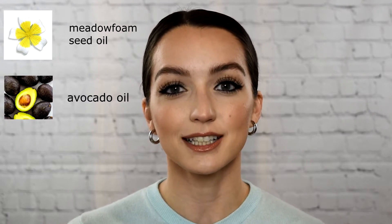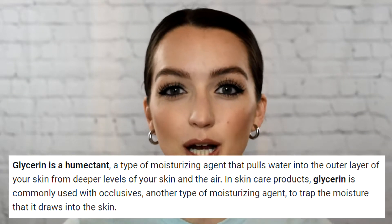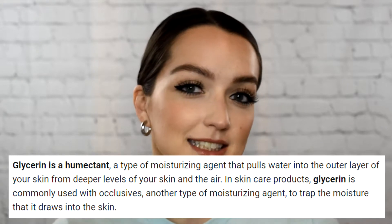Some of the key ingredients in this product are meadowfoam seed oil, avocado oil, and shea butter, which are all really good moisturizing ingredients. As someone with very sensitive skin that doesn't usually get along well with oils, this product does not irritate my skin. It also has glycerin, which is a humectant that helps draw moisture to the skin, and the shea butter and oils are occlusives which help lock in that moisture.